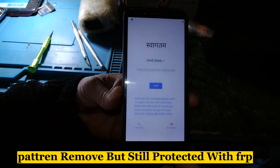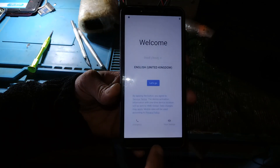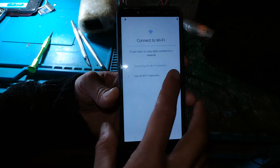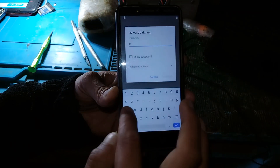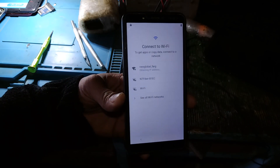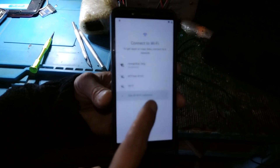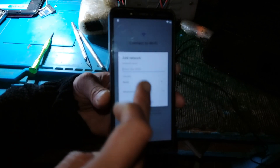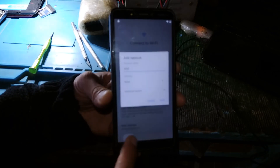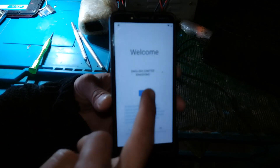Pattern removed but still protected with FRP. Not possible to remove with tool — bypass by hand method. Pattern removed from the left hand method.